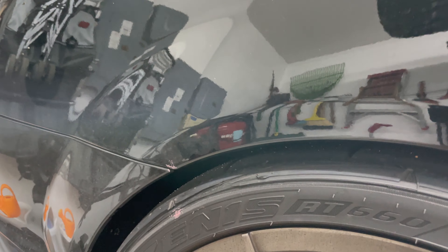I got the new tires put on and as you can probably tell, it's rubbing under here.